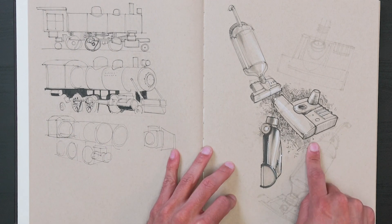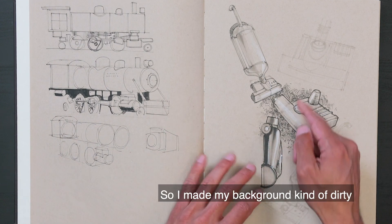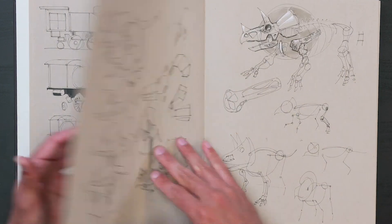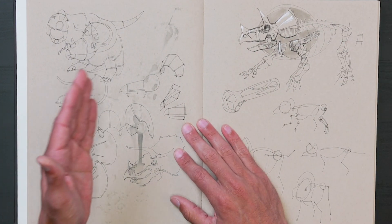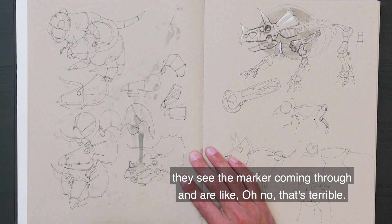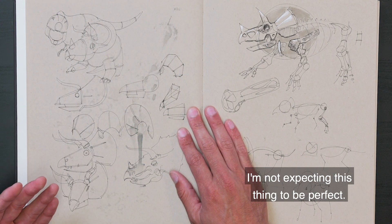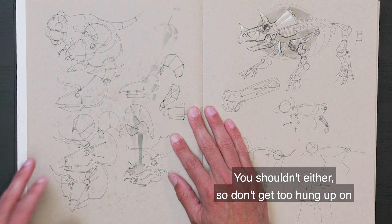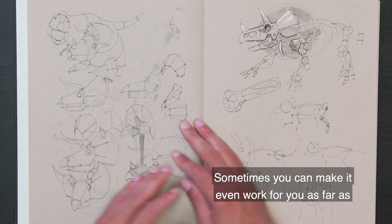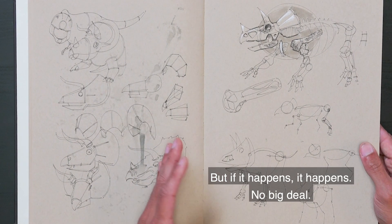Some trains. A vacuum — trying to show different ways we can do background. It's a vacuum so it cleans things up, so I made my background kind of dirty so the vacuum could clean it up. Some people might look at this and see the marker coming through and think oh no, that's terrible. But it's a sketchbook — you know, this is what happens. I'm not expecting this thing to be perfect. You shouldn't either. Don't get too hung up on marker bleeding to the back — that's perfectly fine.